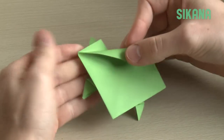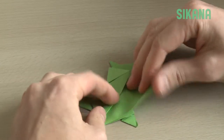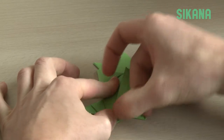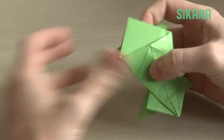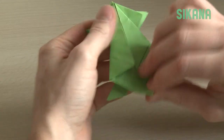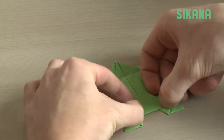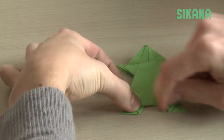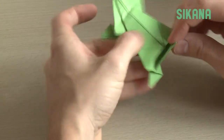Now fold each of the two sides to the center, then fold this in half. Fold the other side as well. Fold the back to create two pockets, in which you slide this part.